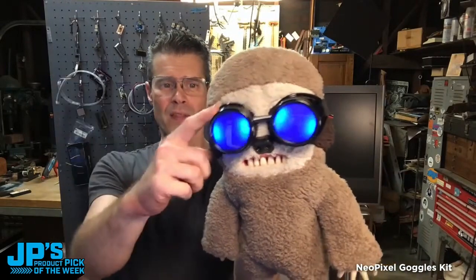It is the NeoPixel Goggles Kit. This is Lars. So there you can see we have the goggles, I put a little diffusion material, and then we have the two NeoPixel rings that are spinning there, doing some cool patterns and picking different colors.